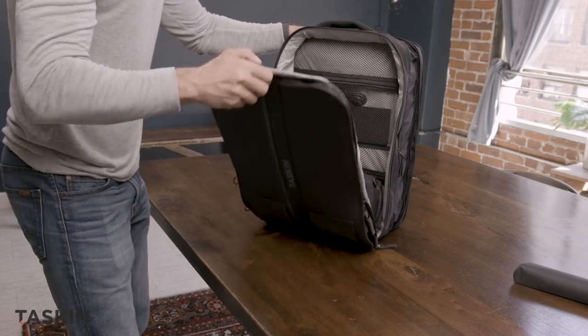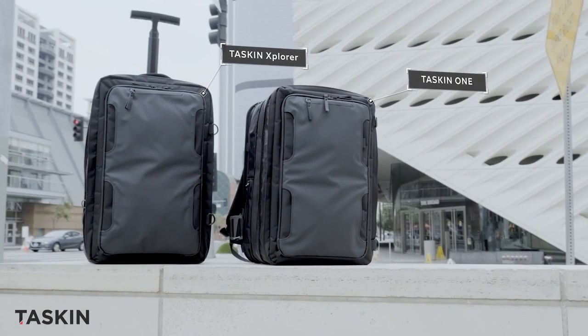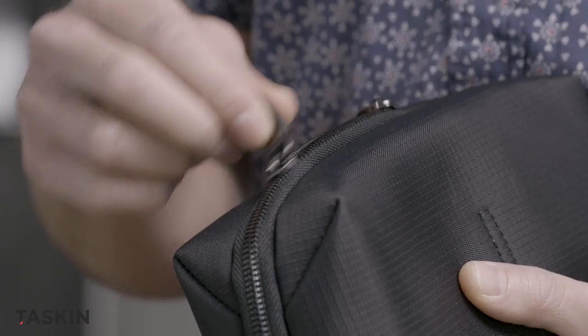The Stash is designed to fit Tascan's full line of backpacks, or any backpack if you haven't yet upgraded to a Tascan of your own. And as with all our products, the Stash is made with only the highest quality materials and exquisite craftsmanship.